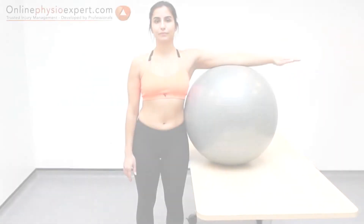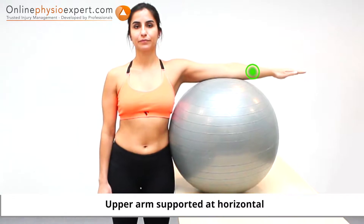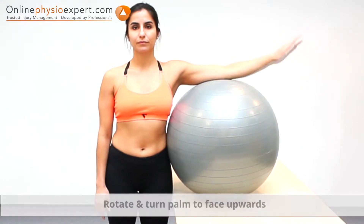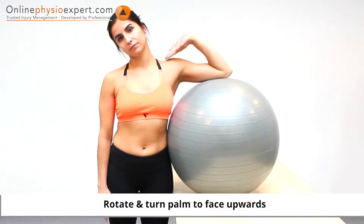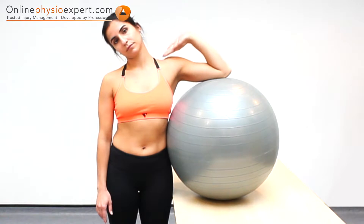Perform this exercise in standing with your elbow supported on a surface at shoulder height. Flex your elbow and turn your palm to face upwards and towards your face. Repeatedly flex and extend your elbow.